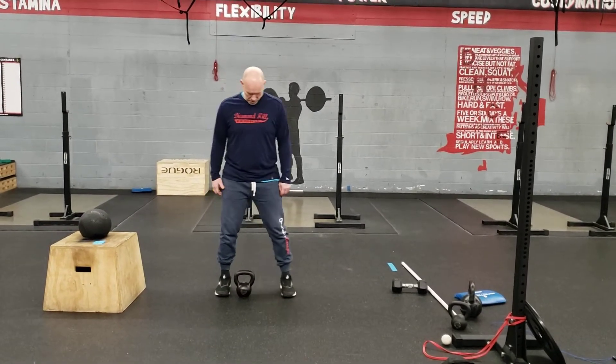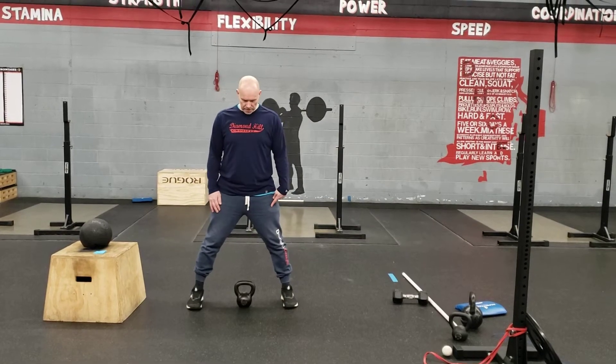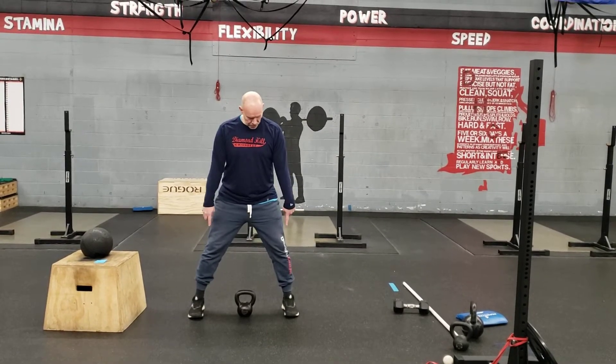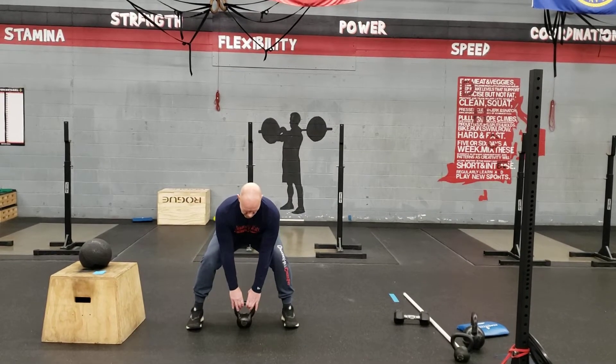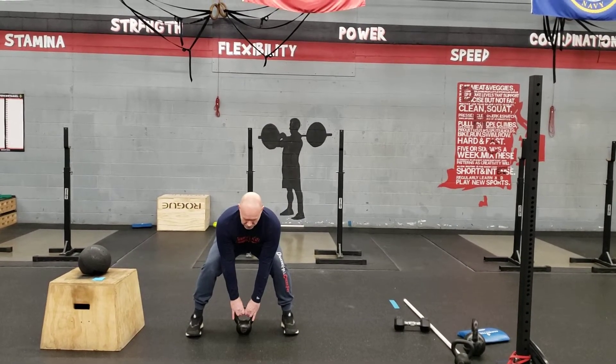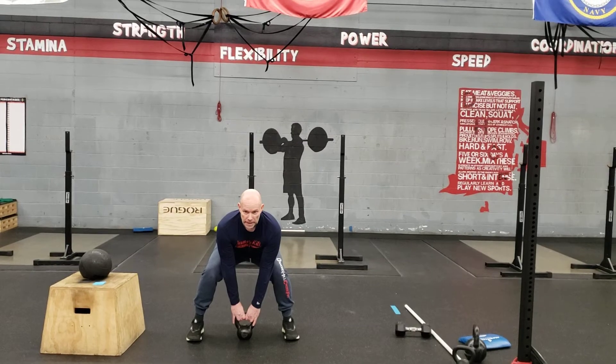Sudele Taiwo. Wider stance, you're going to keep your knees over your feet, going down, keeping your shoulders slightly in front of the kettlebell, going to keep that head up.